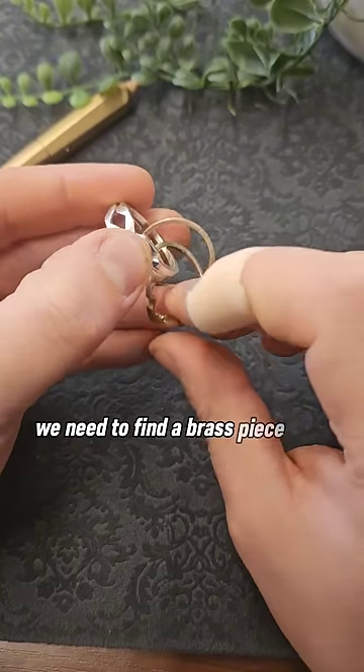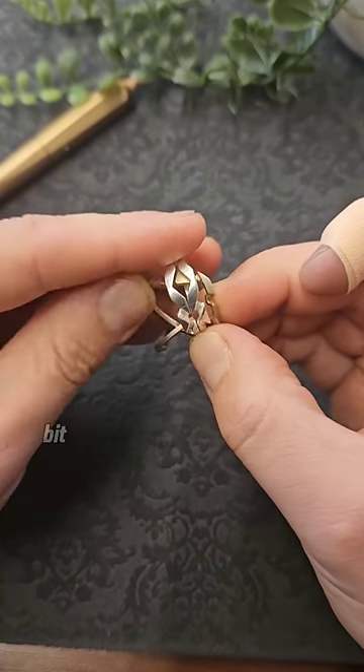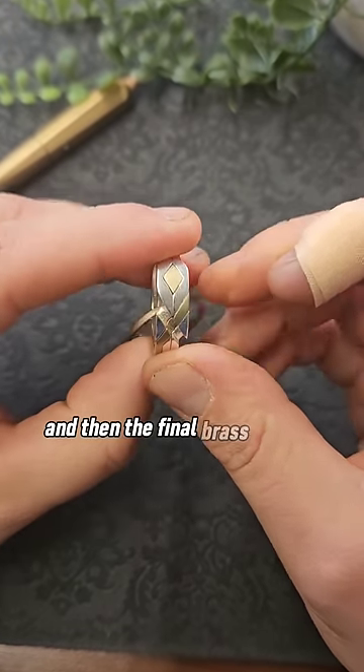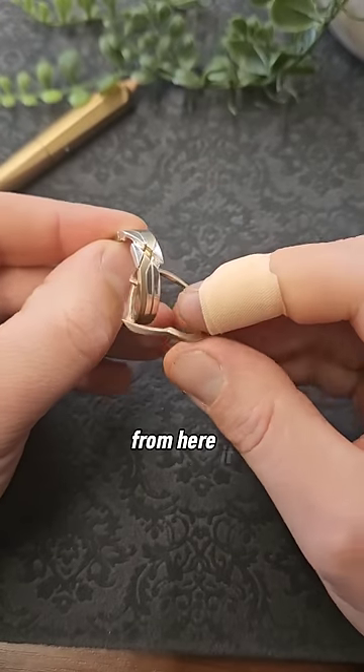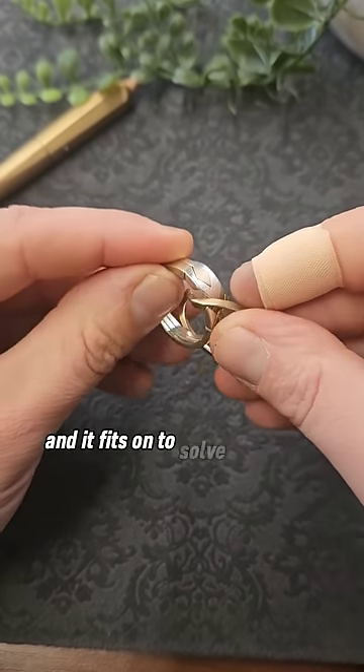Next up we need to find a brass piece that will fit into that, so that's this one here, and then it just requires a little bit of dexterity to make this one fit into the gap and over the top of it. Then the final brass band is fairly easy from here — it does require a little bit of a twisting motion, and it fits on to solve the puzzle.